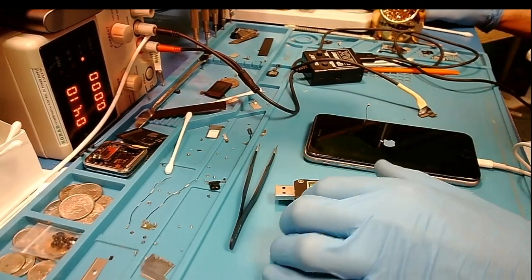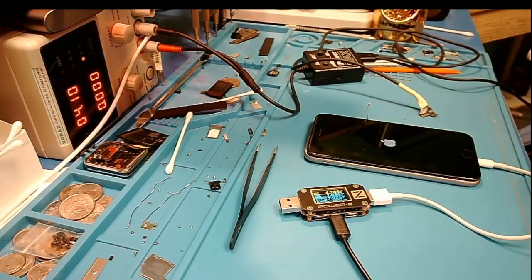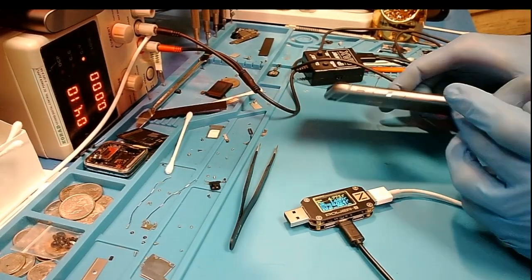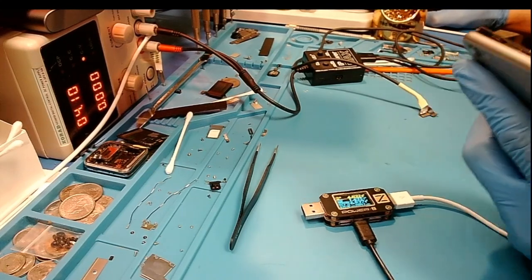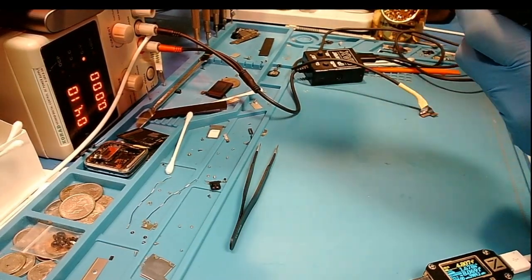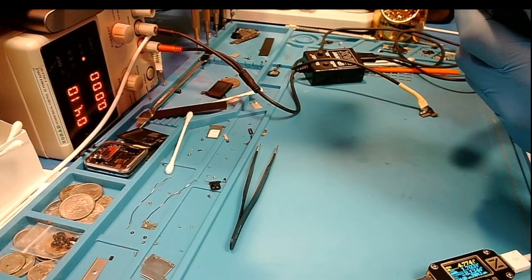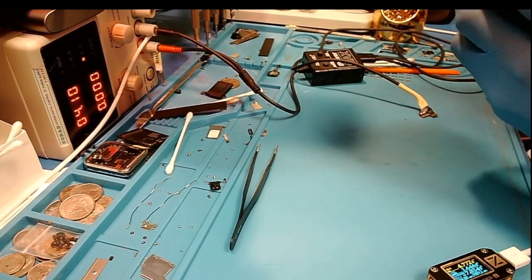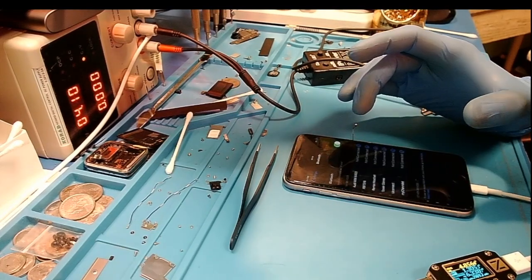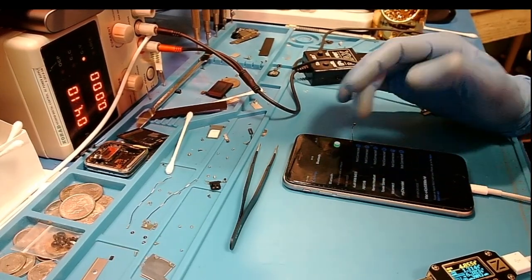We'll go ahead and check Wi-Fi again before we clean the board and make it look like we've never touched it. Charging is now normal. Alright, we're just checking Wi-Fi — and Wi-Fi still works. Bluetooth is on, I don't have anything Bluetooth right now to pair, so we'll check that — it seems to be working as well.